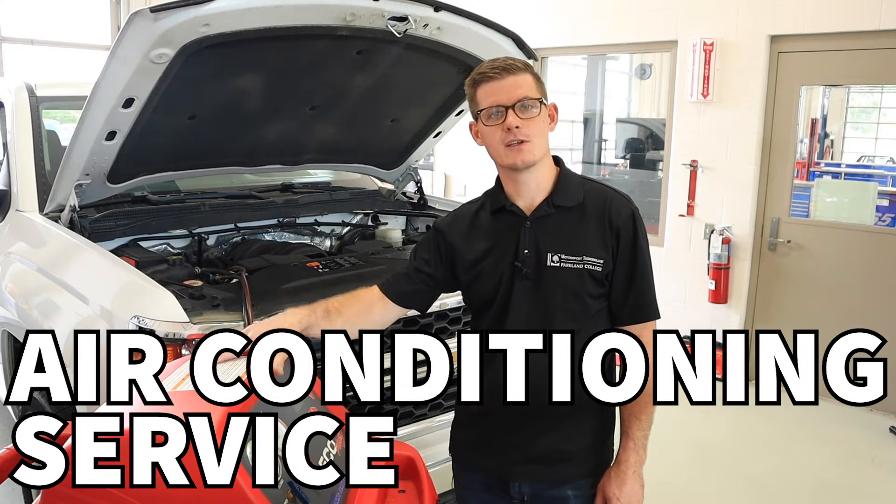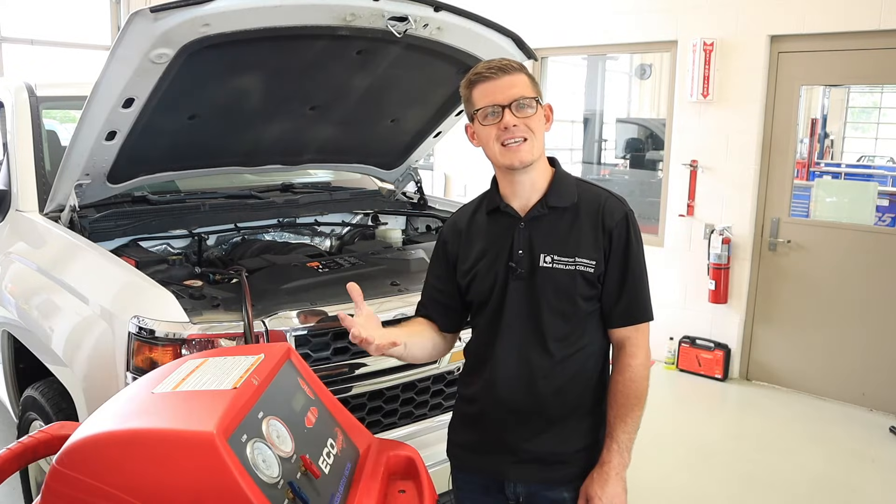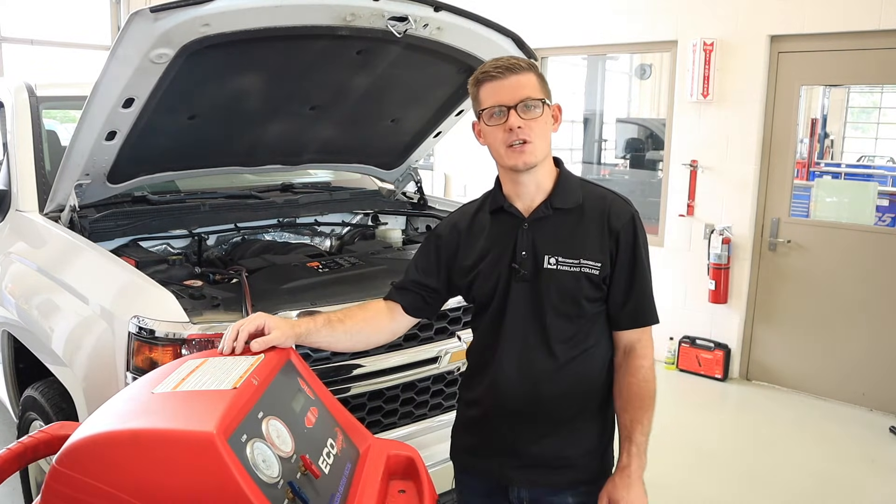In this video we're going to talk about using the air conditioning recovery machine. We'll talk about how to pull the refrigerant out, check for leaks, and then put that refrigerant back and check for operation.